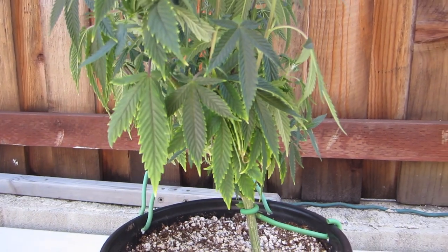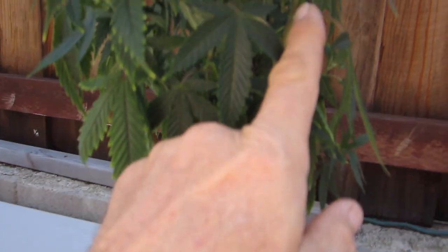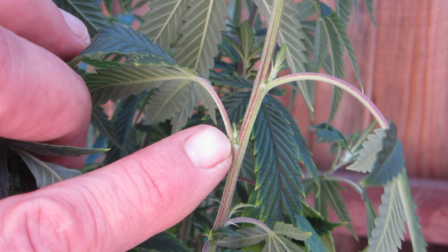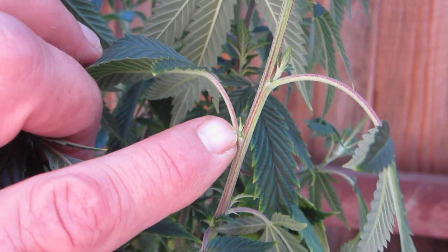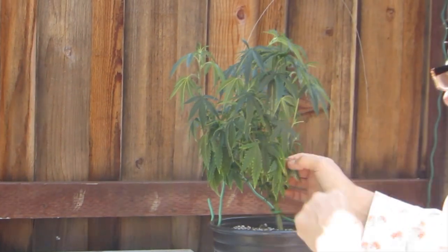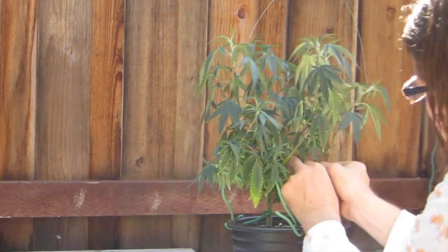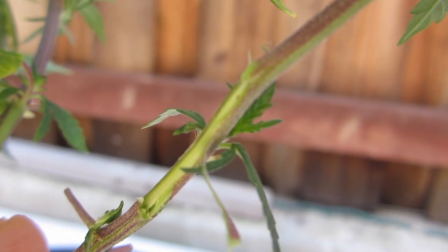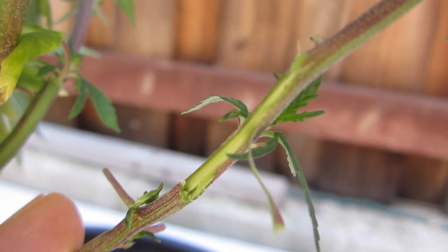So here we're going to do this first plant. The word is petiole — so this is called a petiole. One more rule: if we are taking a leaf off, we want to make sure we do not disturb the growth right there. I just introduced a big tear into the stem. I'm going to go after that with some cinnamon, but that is exactly what I'm trying to avoid doing.